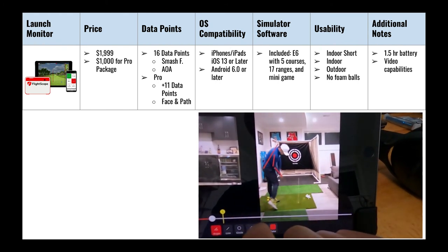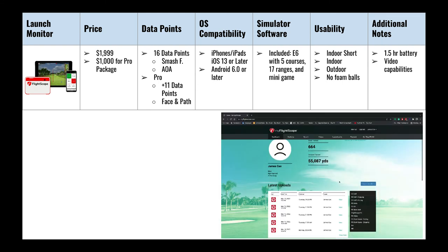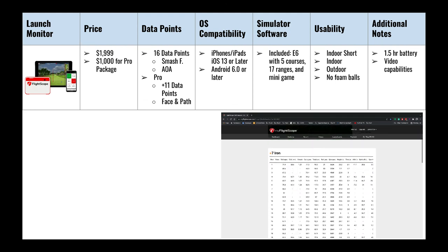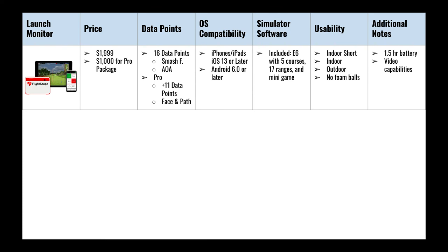You can revisit your clips, review swing data, and mark up your video to look at angles and alignment so you can plan how to improve your game. The Mevo Plus also comes with an online user profile that stores all of your practice sessions and videos — a great tool for improvement, which I'll highlight in a future video on how I'm using it to progress my game in 2022.